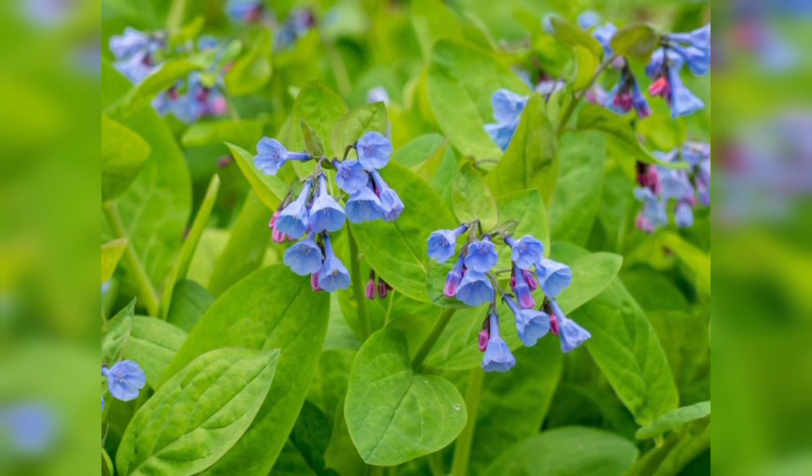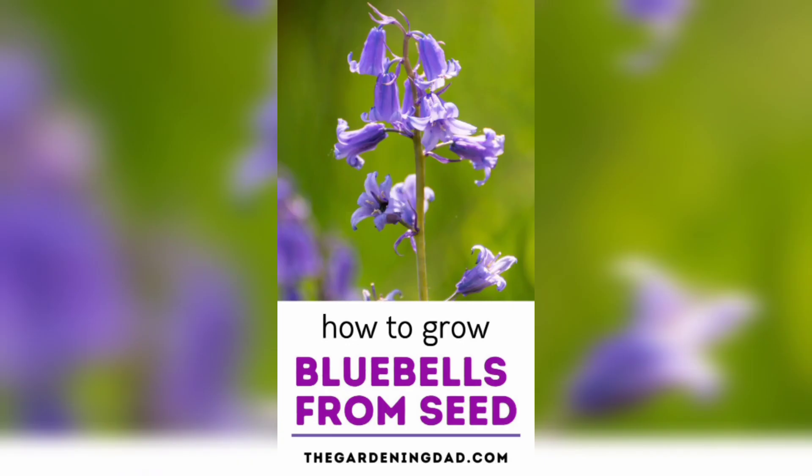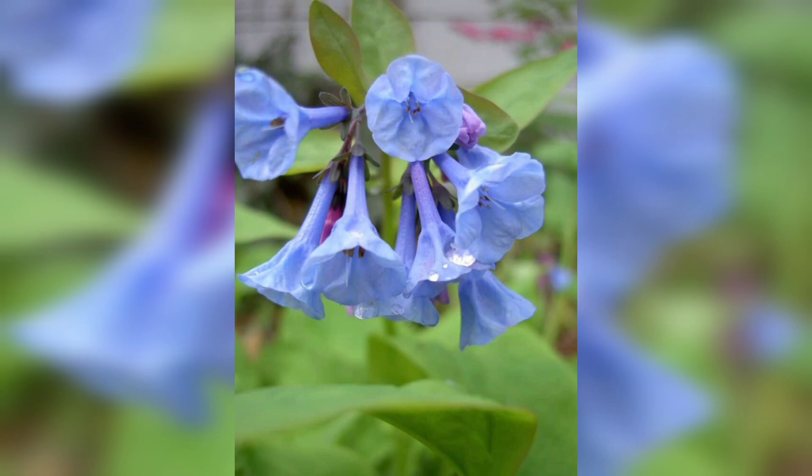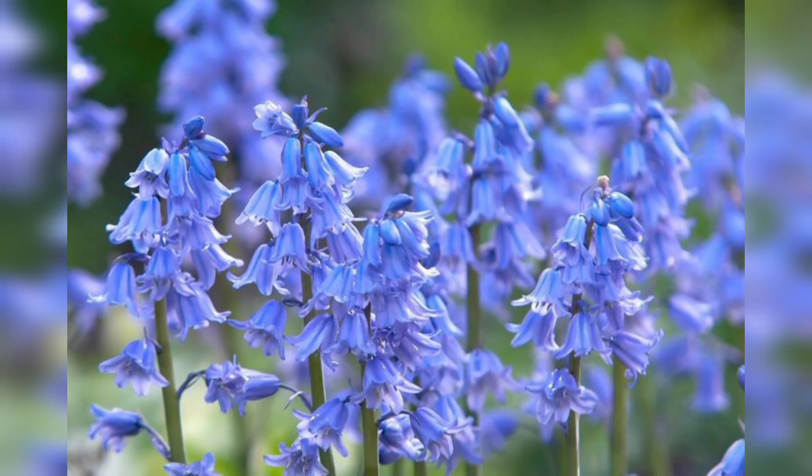When planting bluebells, dig a hole that is slightly deeper than the size of the plant's container. Gently loosen the soil around the root ball and place the plant in the hole. Fill in the hole with soil and press down firmly around the base of the plant.